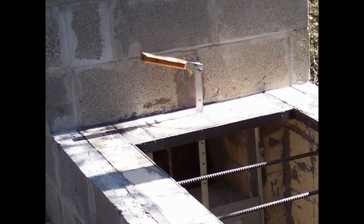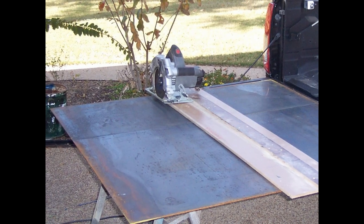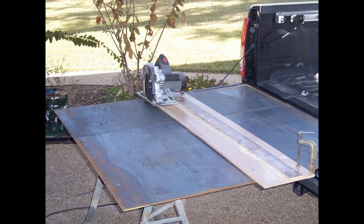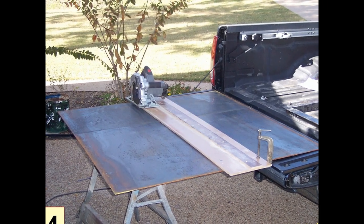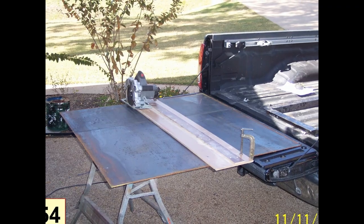I've never used sheet metal before and didn't know anything about it. This is how I wound up figuring out how to cut it. This is a piece of wood laminate, nice and straight. You have to make about thirty passes with a metal cutting blade and a skill saw to get a good clean cut. You cannot cut it in one move.